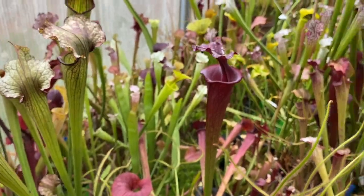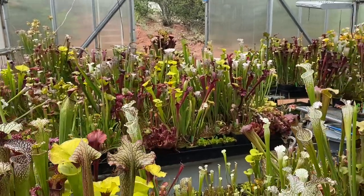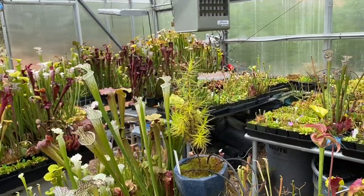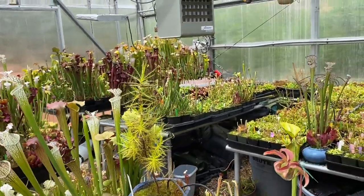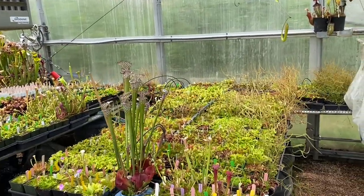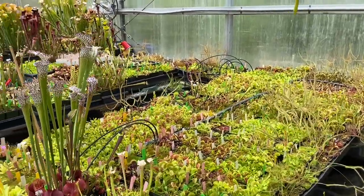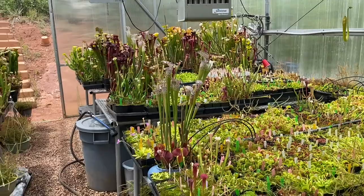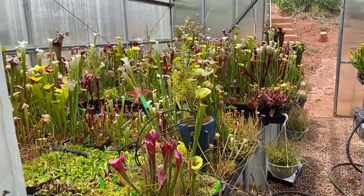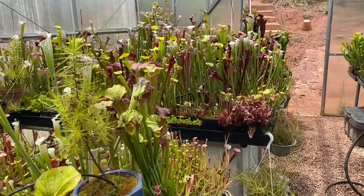We're going to turn around and give you a quick overview. That is more or less the Saracenia side of my Highland greenhouse. Truthfully, it's a little too humid for these Saracenia, but they don't seem to mind too much. Most will produce pretty good pitchers for about 10 months out of the year in these conditions, because it never gets much colder than about 50 degrees on this side. But they will definitely go mostly dormant for a couple months.